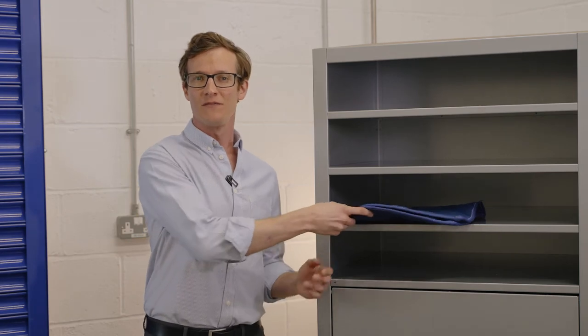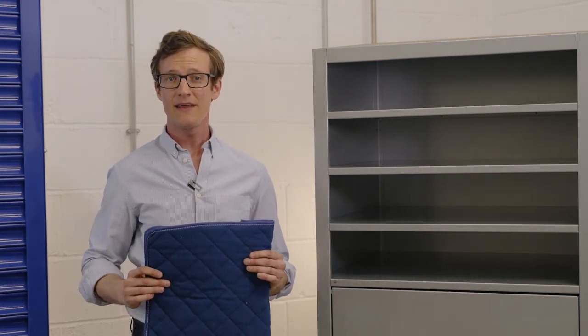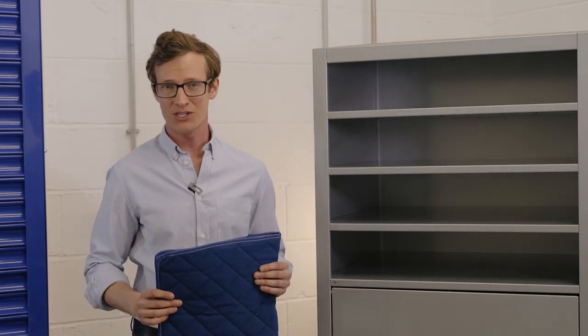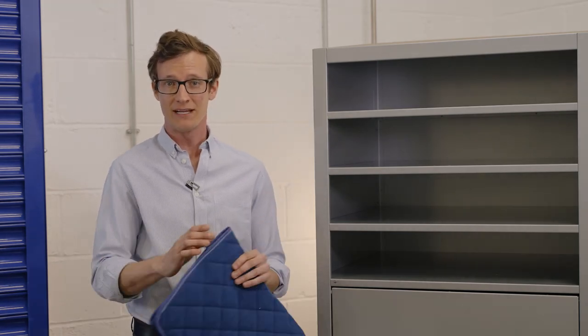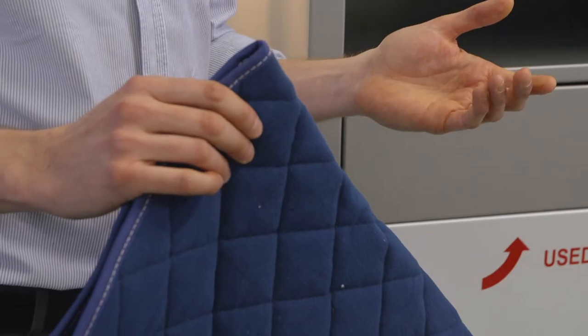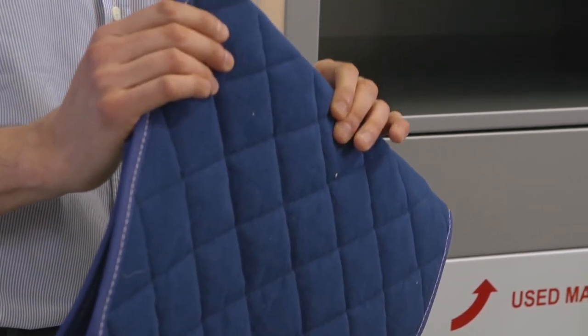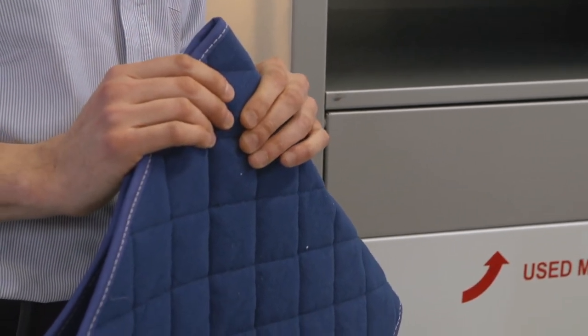Here is our range of spill mats. We have three sizes available. They are designed to be a reactive measure and should be placed on top of spills as they occur, soaking up fluids in the process. They both absorb all types of fluid, including oils, fuels, AdBlue coolants, etc.